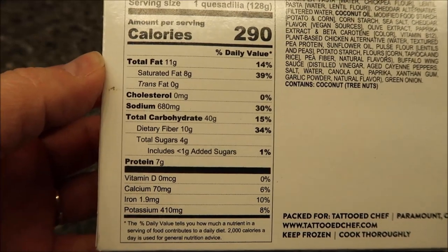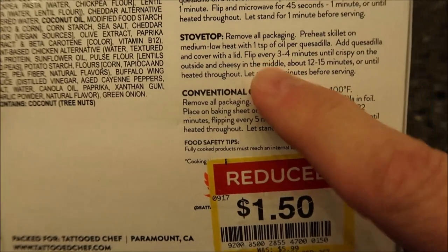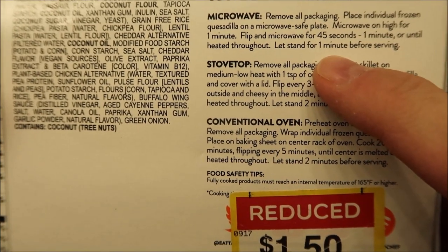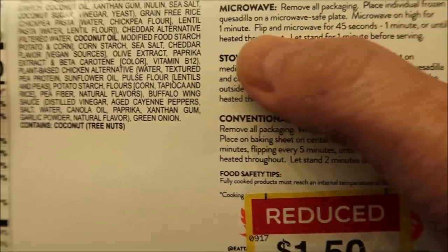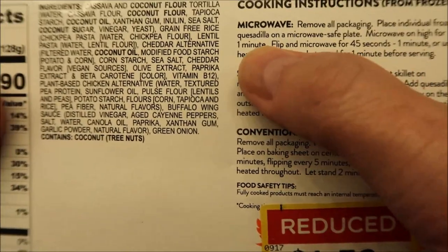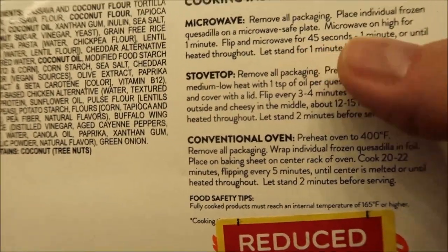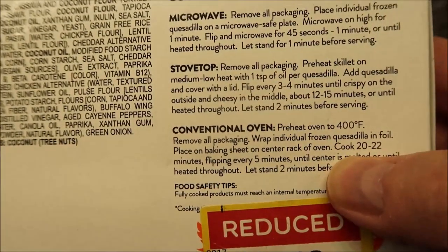You can do it on a stovetop or conventional oven, but we're not going to do that — we don't normally have those at work. The microwave instructions say: remove all packaging, place the individual frozen quesadilla on a microwave-safe plate, microwave on high for one minute, flip it, then microwave for another 45 seconds to one minute. I'll probably just do 45 seconds. Let it stand for one minute before serving.